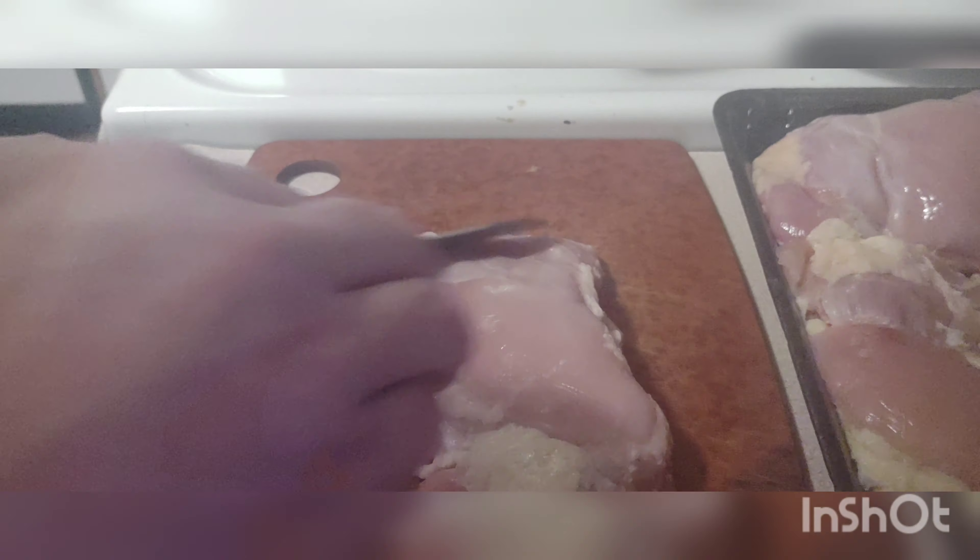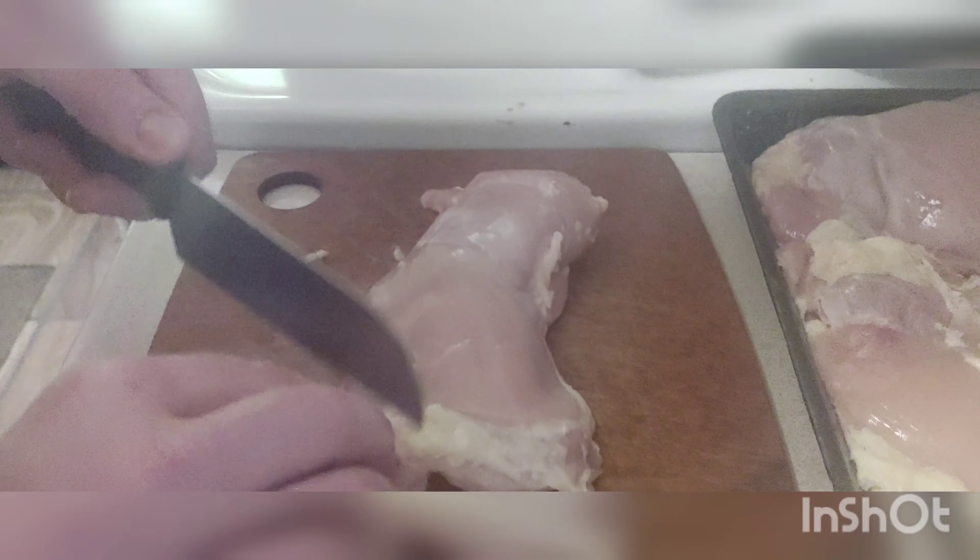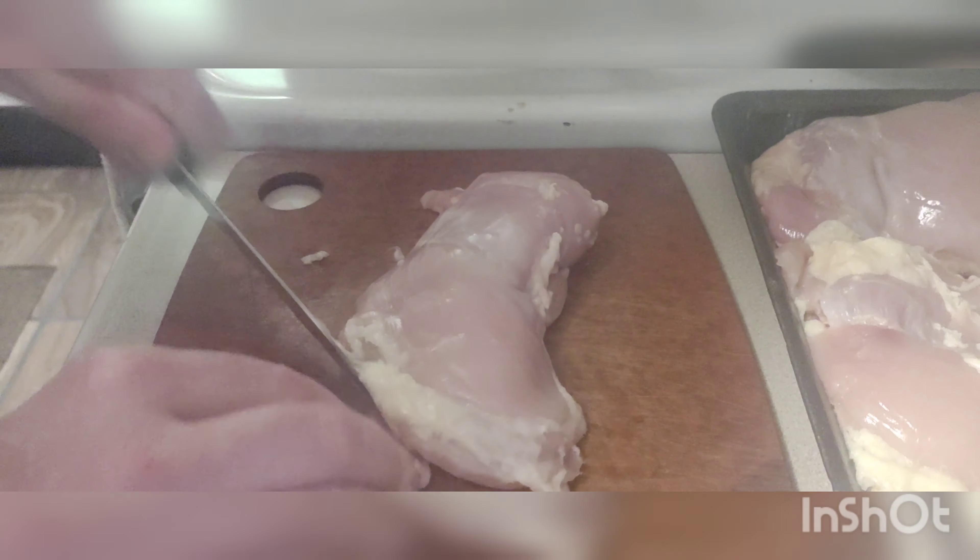There's a lot of fat, so I'm getting rid of that. I'm going to have to cut this up into little cubes anyway.